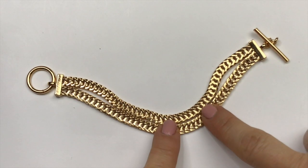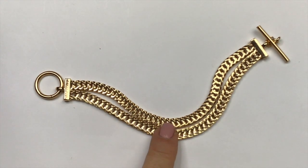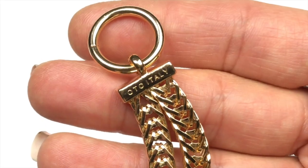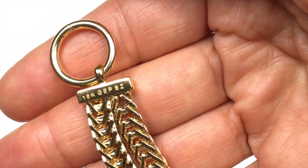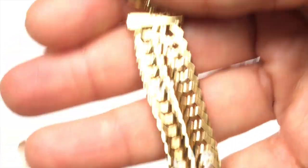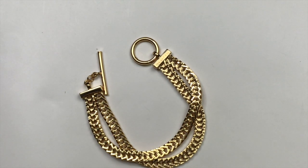This double strand chain bracelet here has a really brilliant gold tone sheen — a really bright, beautiful color. OTC Italy is stamped on this side. The other side is stamped with 18 carat GEPBZ. I have no clue what that means. I'll have to look that up. It's got a toggle clasp and I'm going to keep that aside and do the research and figure out what those stamps mean.